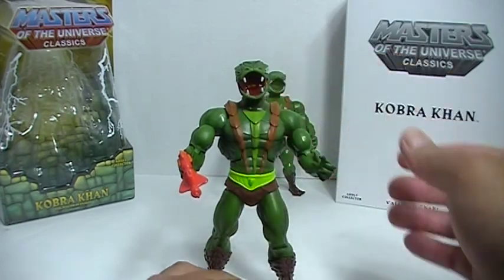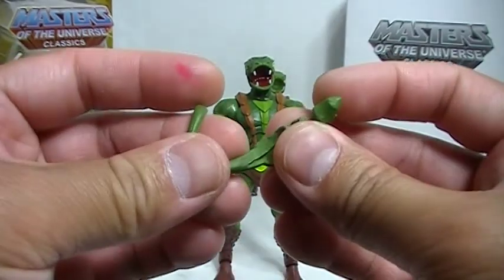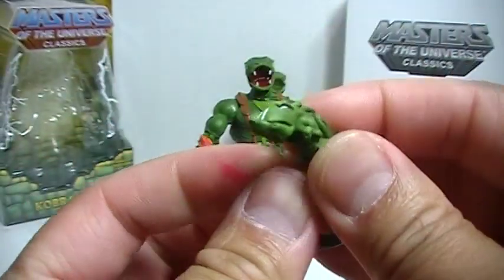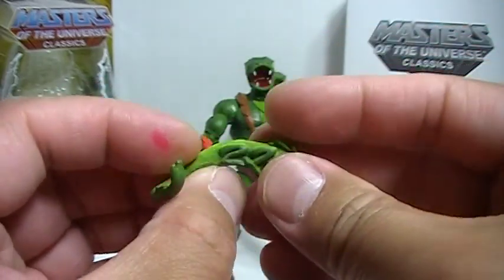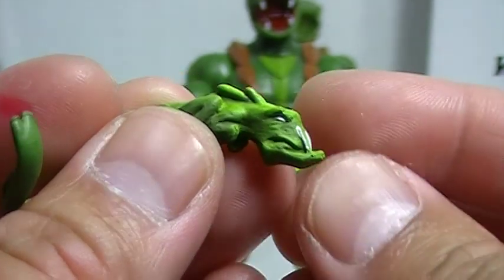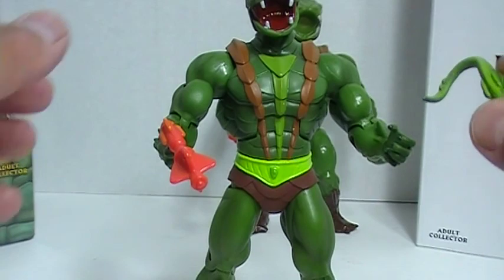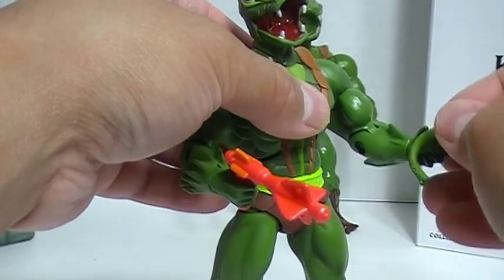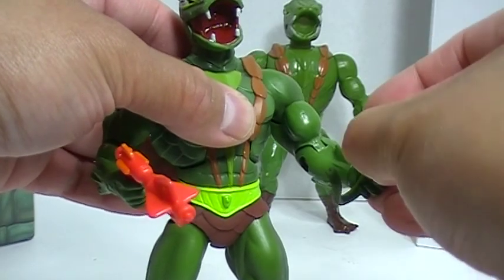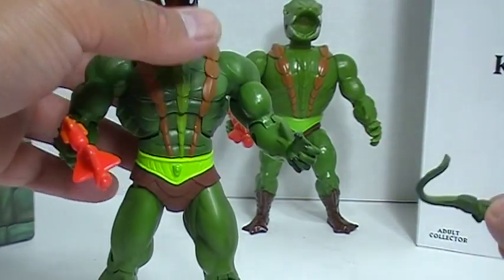The other accessories that come with this figure are this thing right here, which I'm not sure what this is. If you can see there, it almost looks like a baby — you can see there is the face. So I'm not sure how this is supposed to be used. I mean, it does sort of fit in the hand. I really don't know what that is for, but it comes with the figure.